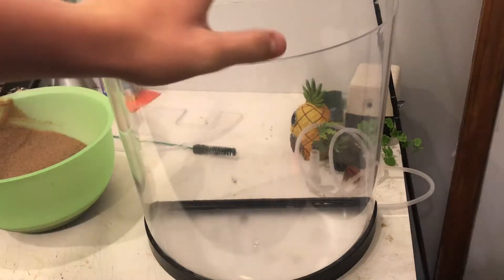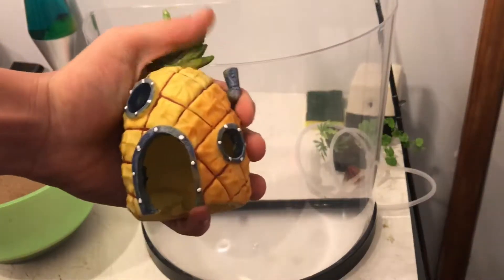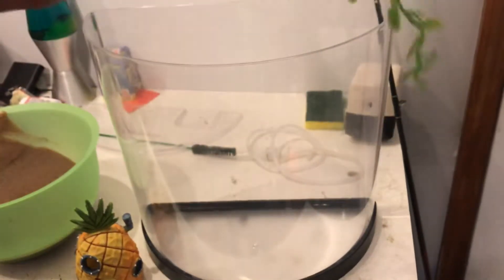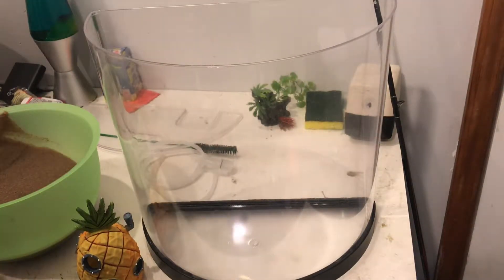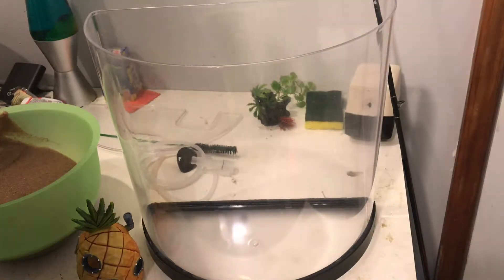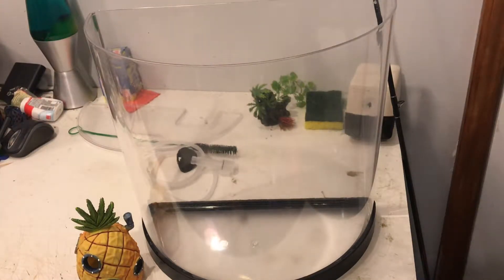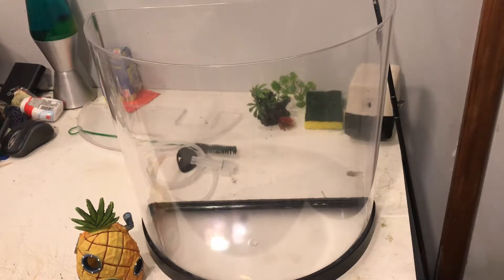We're going to be setting this up with just some sand substrate. Don't mind the mess in the back — there's a little pineapple my brother got me for Christmas from SpongeBob, and a little log with a hole in it where the air stone will go. We're mainly just going to take this sand and add it in. This doesn't need to be cycled — I asked my friend, who's really good with this stuff, and he said as long as I'm using the same water from that 10-gallon, it should be fine. So I'll use that water.